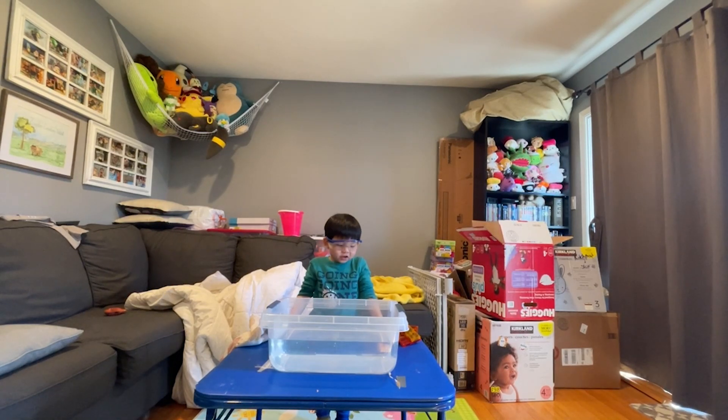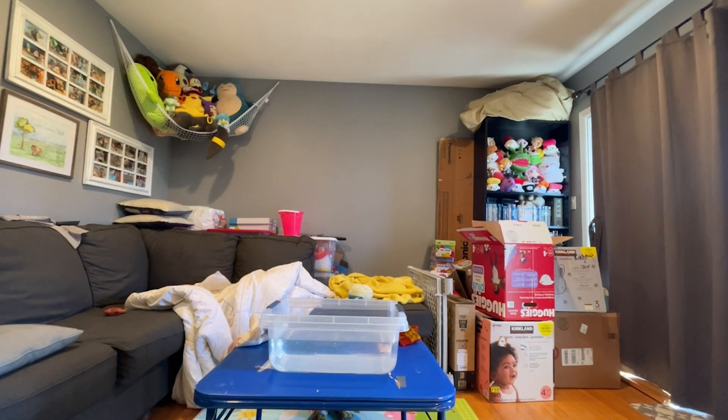This is Edge, our virtual science experiment, and today we're going to be doing Sink and Float Magnetize. Sink and Float Magnetize. Edge, is this a science experiment that you came up with?